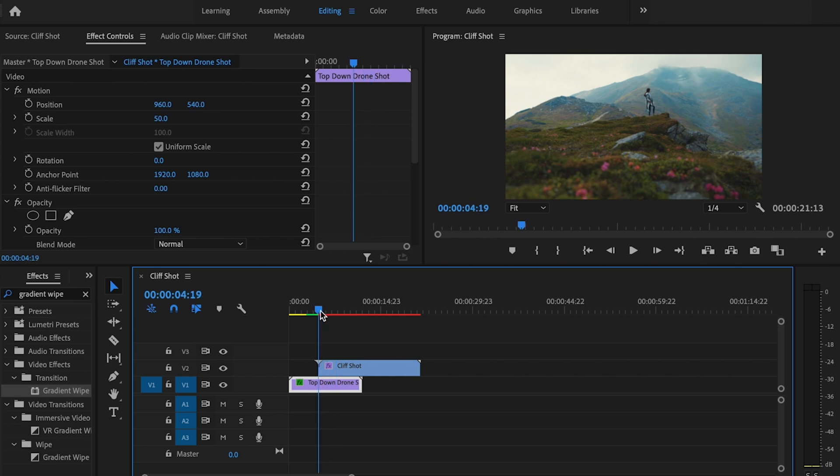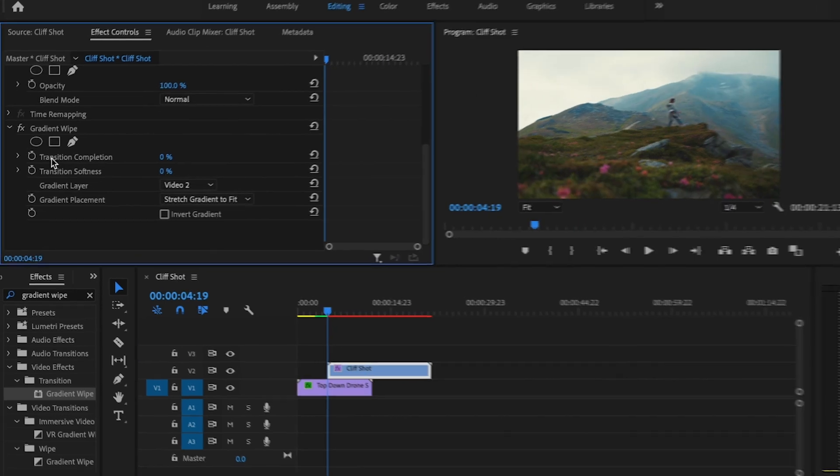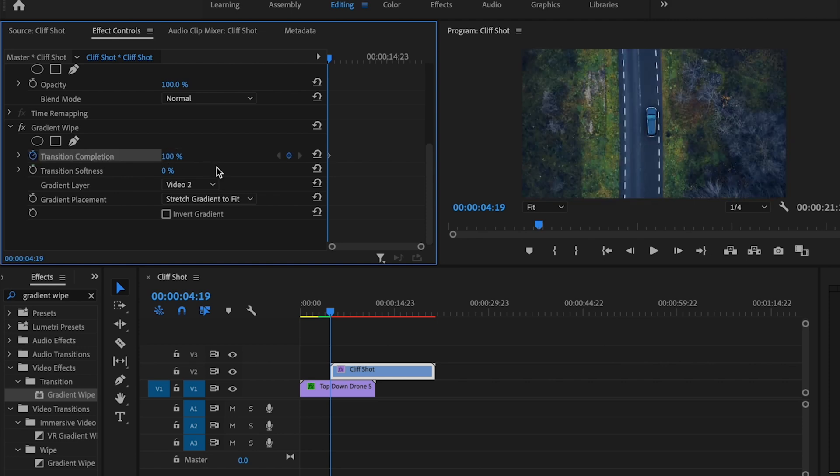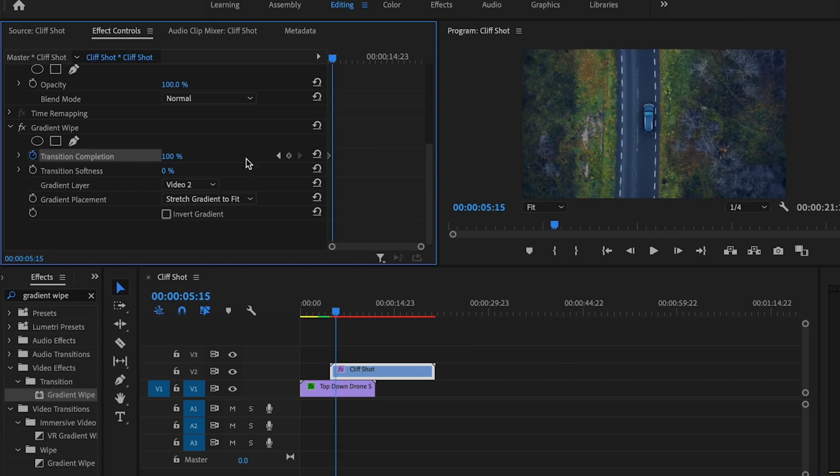Then I'm going to make sure that my playhead is at the beginning of that second clip and I'm going to scroll down. Where it says transition completion, I'm going to click the stopwatch and change this to 100 percent. Then I'm going to go forward 20 frames and change it back down to zero percent.